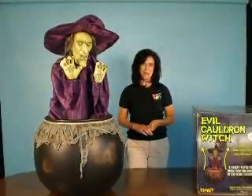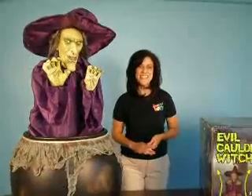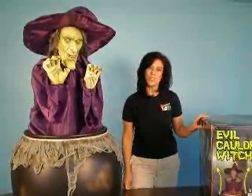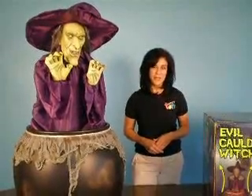Hi there. Welcome to Techie Toys. The purpose of this instructional video is to show you just how quick and easy it is to set up our Evil Cauldron Witch. The only items that you'll need to set up this product are one small screwdriver and four fresh AA batteries.